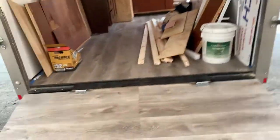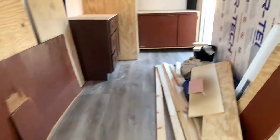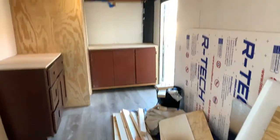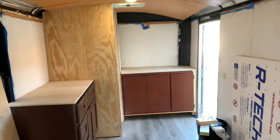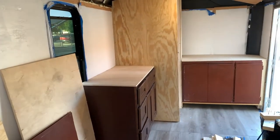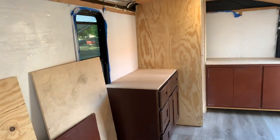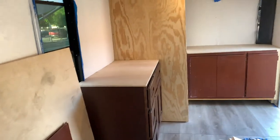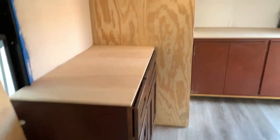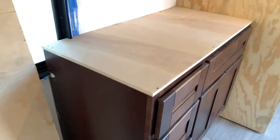So this is a 7x14 cargo trailer and everything in here is all insulated. Sorry for the mess — we're still cleaning up. Yesterday we installed a kitchen cabinet and a shower. The shower is actually a 32 by 32.